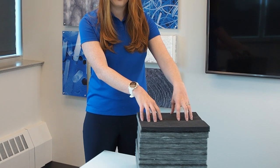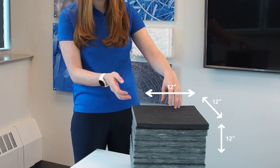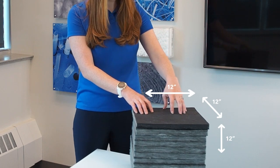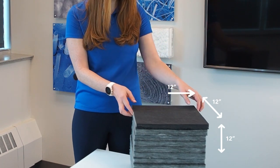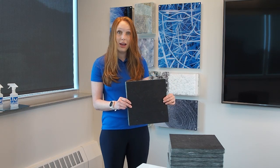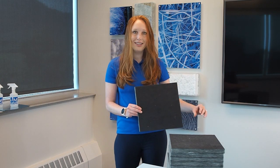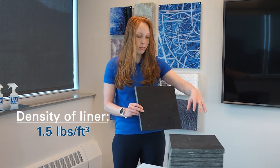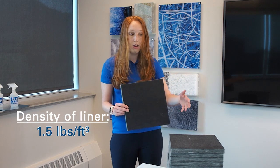As you can see here, this is a cubic foot of duct liner product. We've got 12 one-inch samples stacked up here, so it's a 12 by 12 by 12 inch square. When you're calculating the weight per square foot, you really only want this one tiny section of duct liner here. In order to figure out how much this one square foot of insulation weighs, we first need to start with the density of this entire cubic foot of material. That is one and a half pounds per cubic foot, which means this entire stack weighs about one and a half pounds.